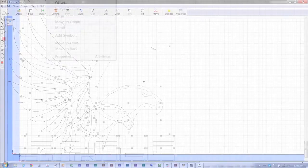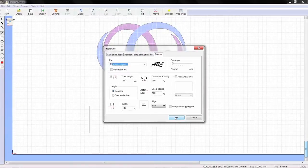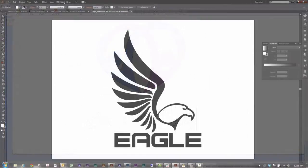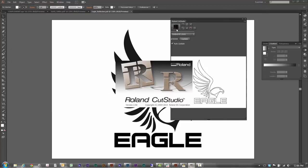Position, resize, mirror, and rotate images. Plus, you can cut TrueType fonts without outlining. Cut Studio is compatible with Adobe Illustrator and CorelDRAW using Cut Studio plugins, so you can send a job directly from your design software.